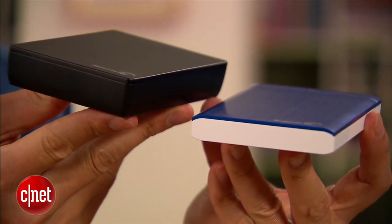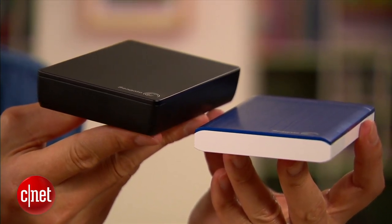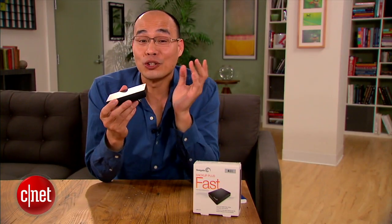Take a look. There you go — it's not slim at all. In fact, it's very fat. Easily the fattest portable drive you've seen on the market, and that's because it's fat for a good reason.